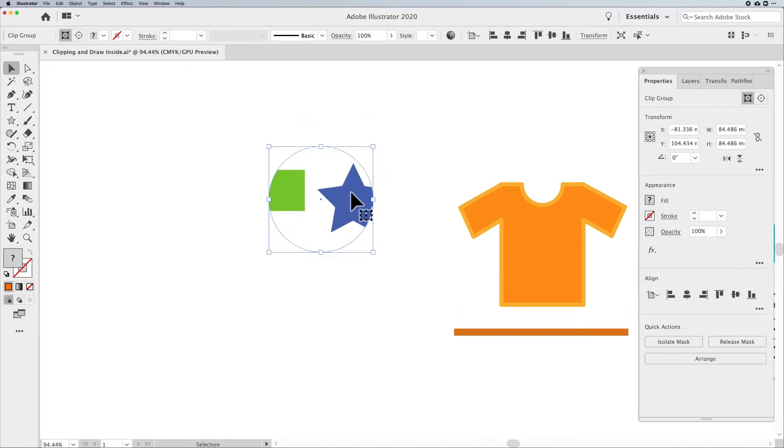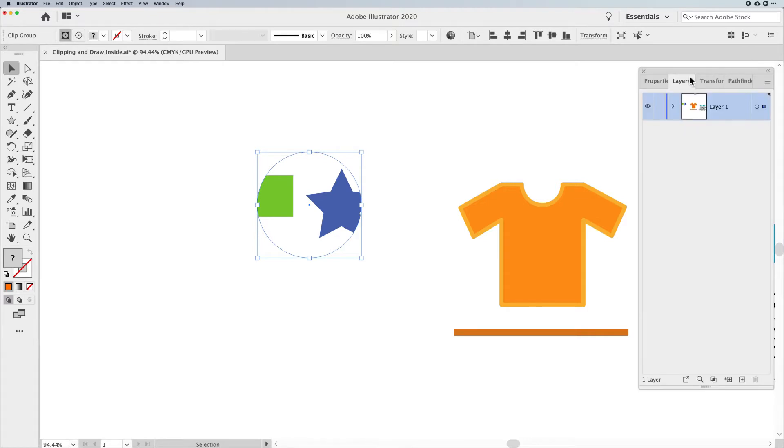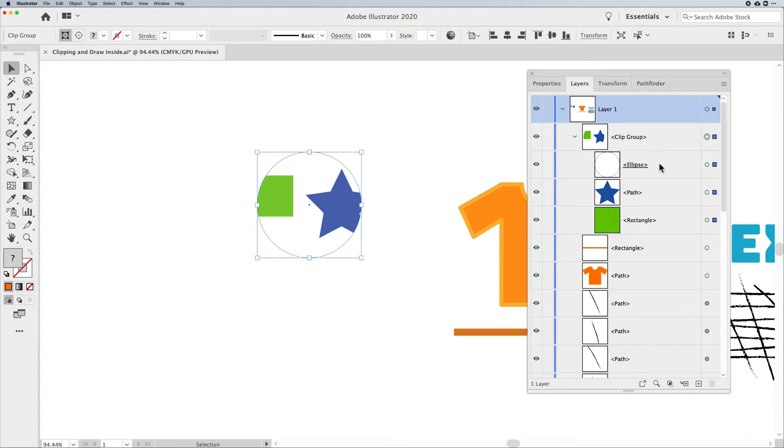If I select my now-framed artwork — which we call a Clipping Mask or a Clipped Group — I can open the Layers panel. You can see this is a Clipping Group, a group of things that have been clipped together. The topmost object is my ellipse, which is my frame. The frame is always on top and always underlined, which means it's the frame that's framing everything else inside.